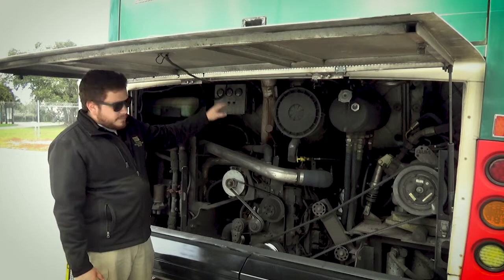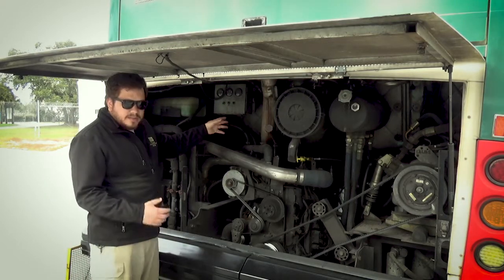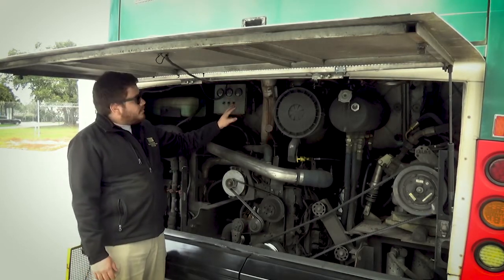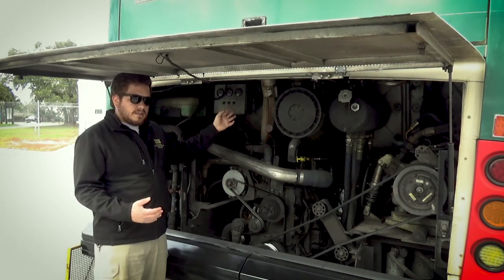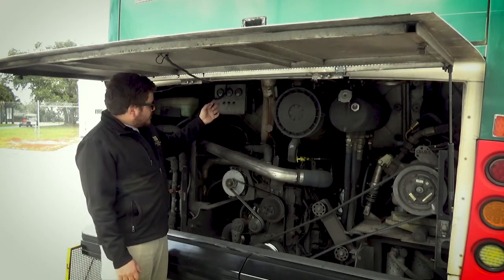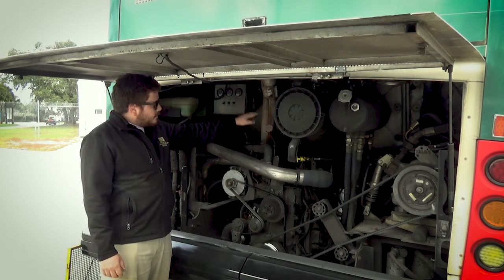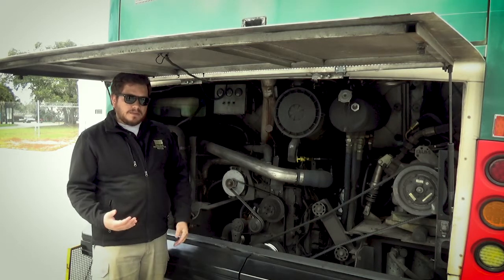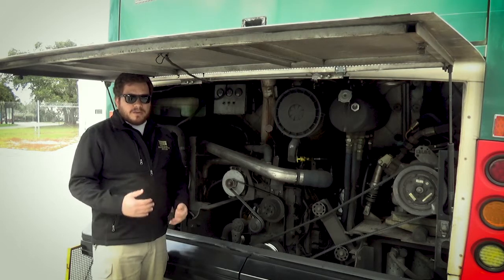And then finally, the exhaust system. What we can see here — make sure it's securely mounted, not broken, not damaged, not cracked, with all the clamps tight. No rust trails and no leaks. Also, no signs of leaks, carbon buildup, or soot — make sure we use those words. On this specific exhaust there are some signs of rust trails; we mention that to the tester. Any problems we see, we point them out so that we can get credit for it.